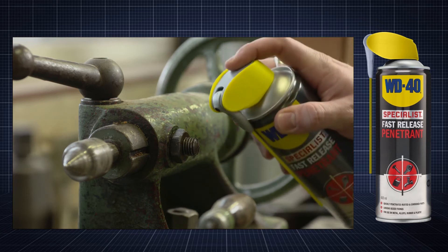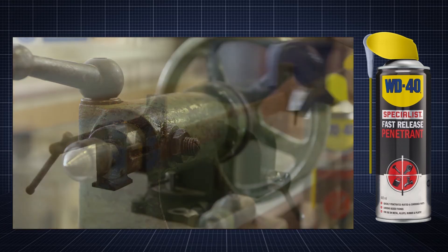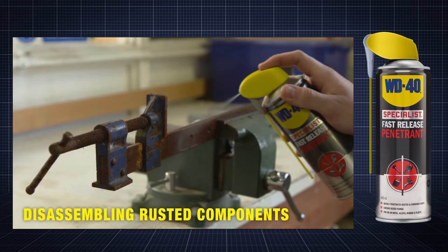It has a variety of applications such as loosening seized fixings and disassembling rusted components.